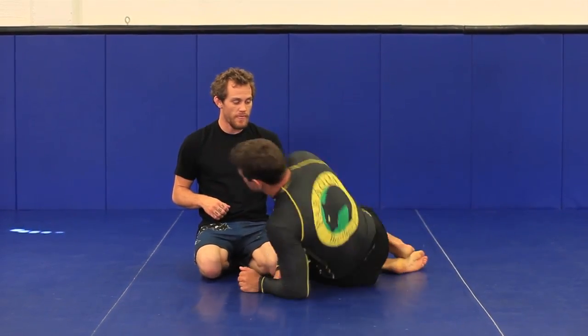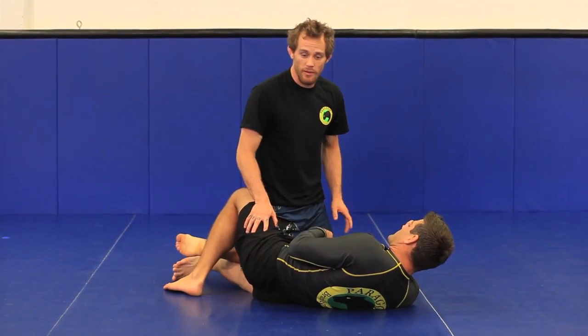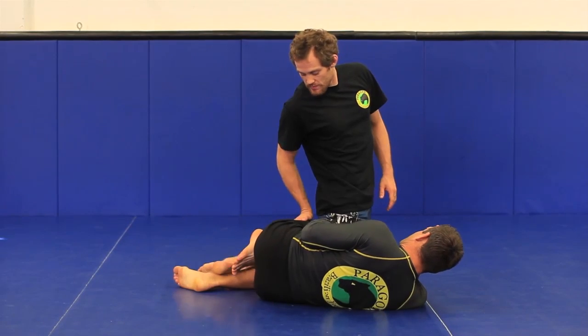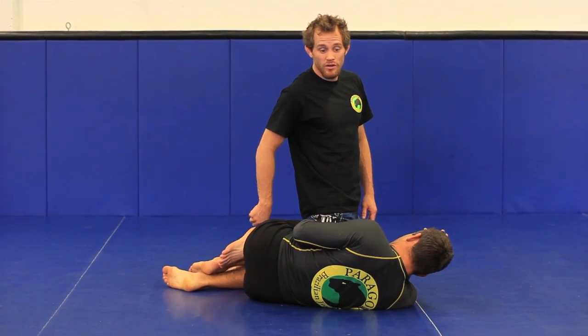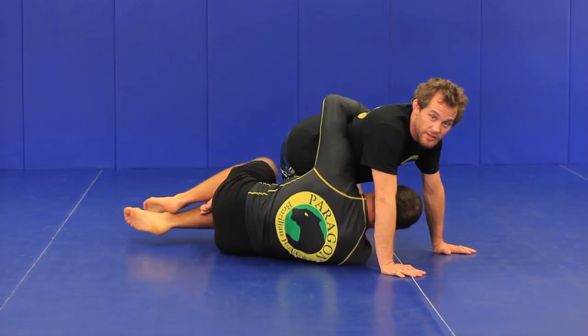So with Shawn here on bottom, we will start in this half guard position where my knee is sliced through the middle and Shawn is holding on to my ankle there for dear life. You'll hear this called the quarter guard. My hands will be on the ground here and Shawn's looking to come up onto my back or come up on the single leg.